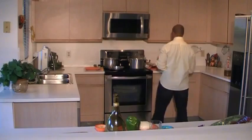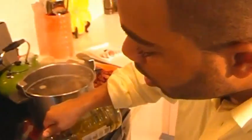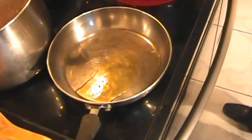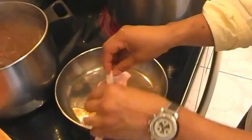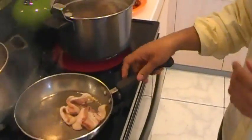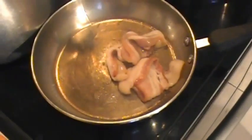While this is simmering, let's get started on our seasoning oil. You have to make sure to season every layer of your cooking. So to my pan, I'm going to add about two strips of smoked bacon and I'm going to let it simmer down, sauté, and be crispy. And while this is sautéing, we can get started on our seasoning paste.